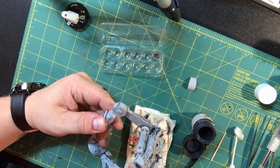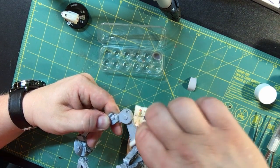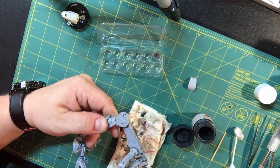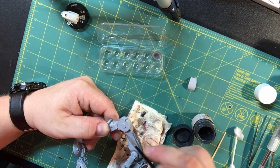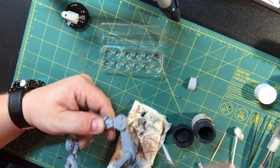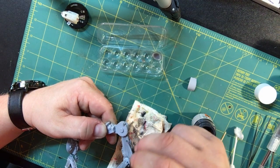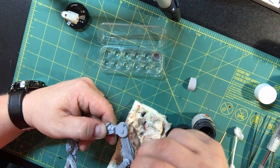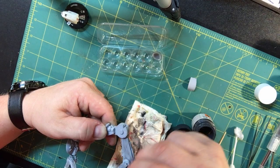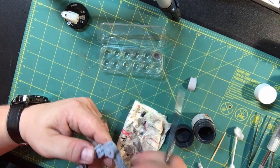Just give it a light rub with the Q-tip — that gets off what you need but still maintains some of that dirt look. I've got to add a few more colors in here. I want to put my rust on today but my rust is all dried out, so I've got to go buy some more. Once the model is complete, you can go back and add even more weathering and touch up anything you didn't like or something that didn't work out so great.